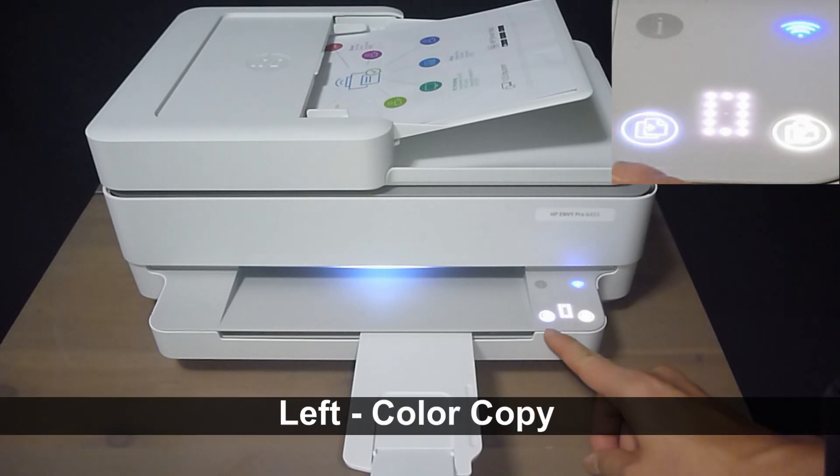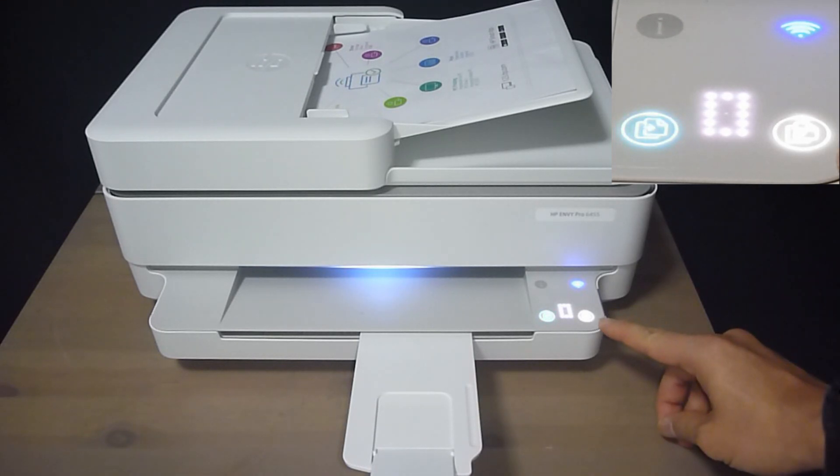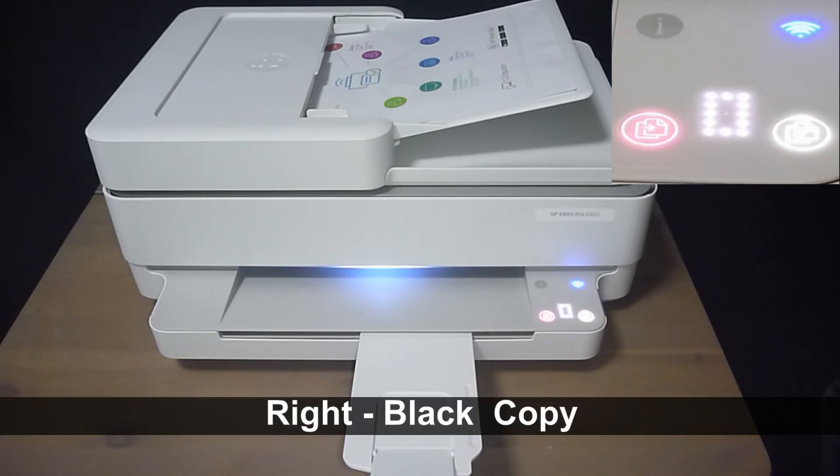On the left is where you press for color copy, and on the right this button is for black copy.